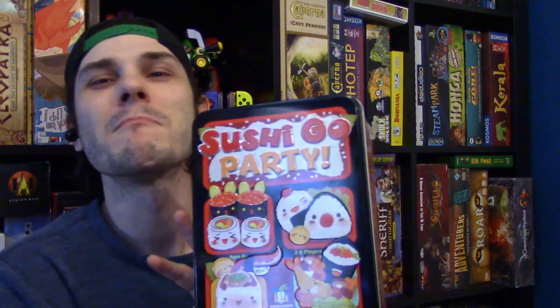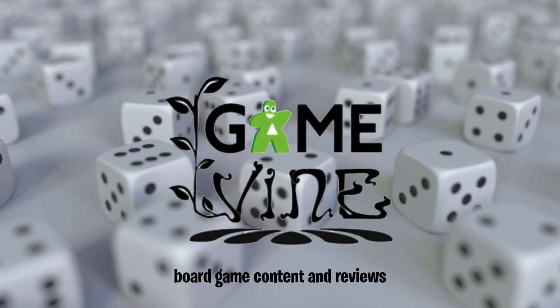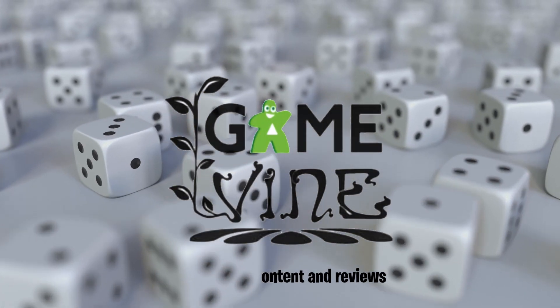Hey there everyone, welcome back to Gamevine. My name is Dave and it's time to party — Sushi Go Party! As a disclaimer, this is a review copy from Game Right Games.